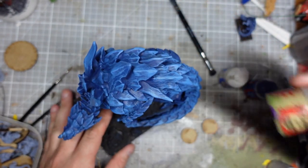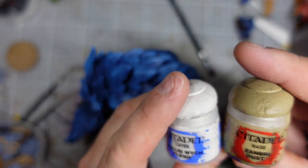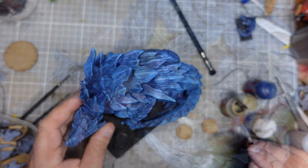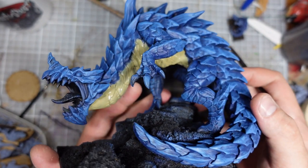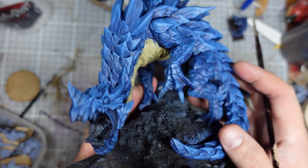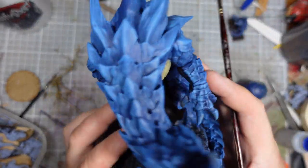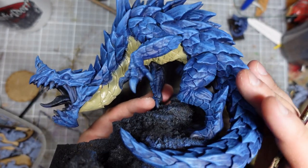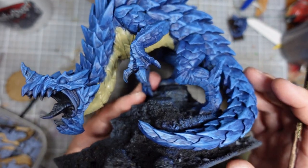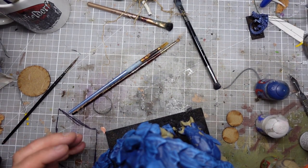I'm going to start the underbelly — I think — with the Zandri Dust and go for a kind of more bony colour, using the Zandri Dust and the Witch Flesh. I'm really not sure about this, so this might go horribly wrong. I'm still trying to decide if that's the best option. I quite like it. Colour theory would probably suggest an orange underneath, which might be quite interesting, but I didn't really want anything too warm — I don't want any reds in there. Yeah, that could be kind of cool. Alright, we're going to go with this.